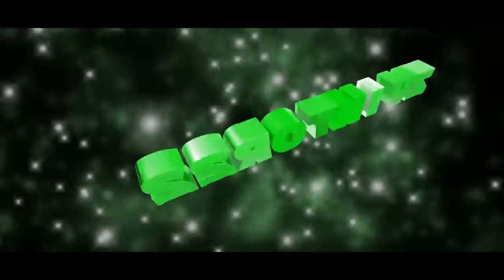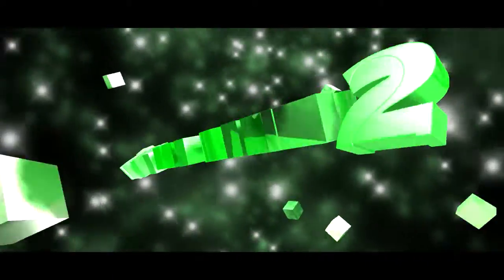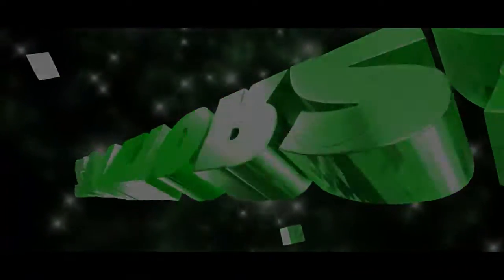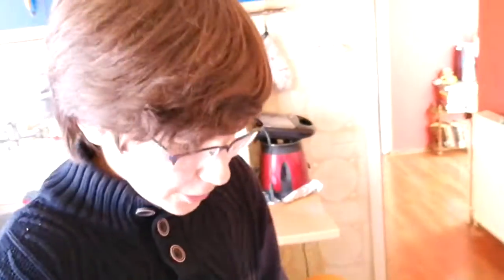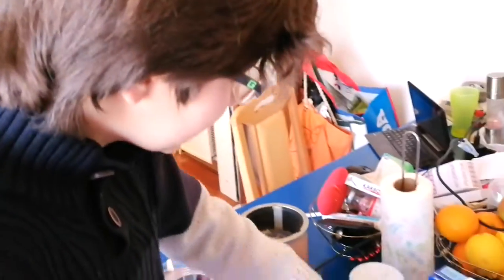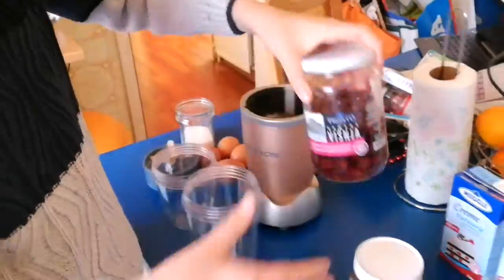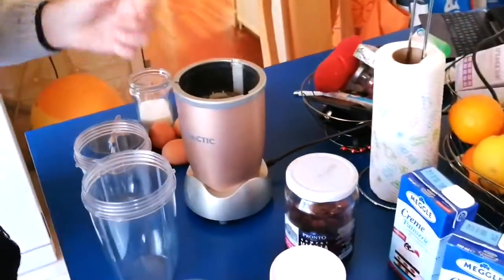Hey guys, welcome to my new video! Today I'm going to be making three different ice creams that are extremely delicious. I'm going to start first with the Nutella ice cream, then the cherry ice cream, and the last one is the kiwi ice cream. So stay tuned!